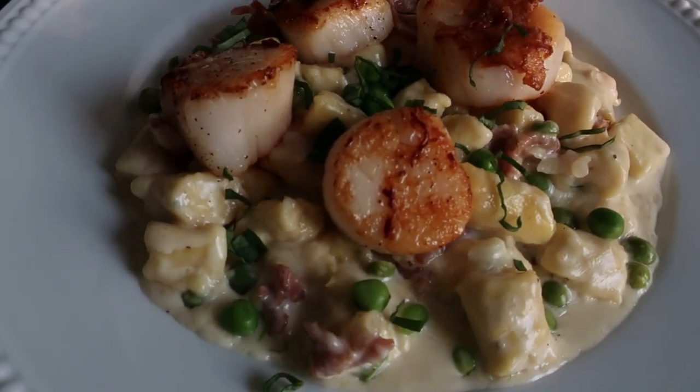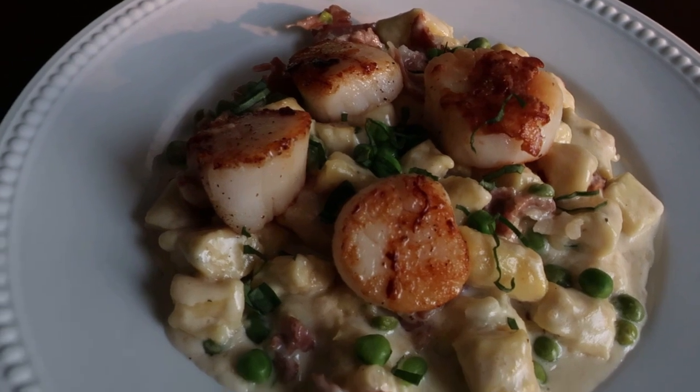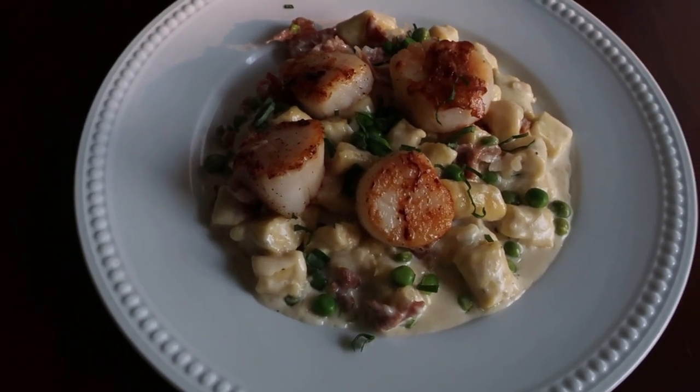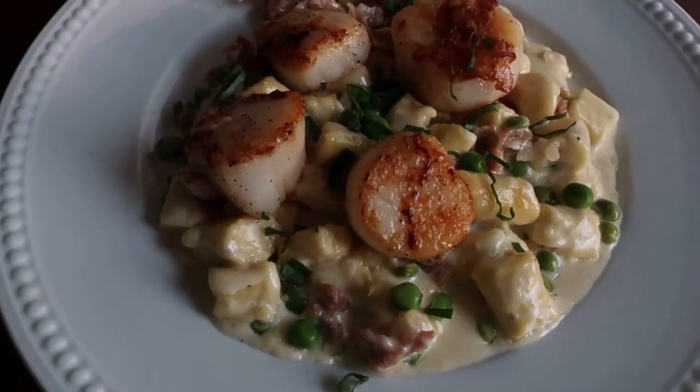Hey everyone! Welcome back to my channel! Today's recipe is inspired by the newly reopened Narcozies restaurant at the Grand Floridian Resort in Disney World. This is the pan-seared scallops with Parisian gnocchi and a lemon cream sauce.